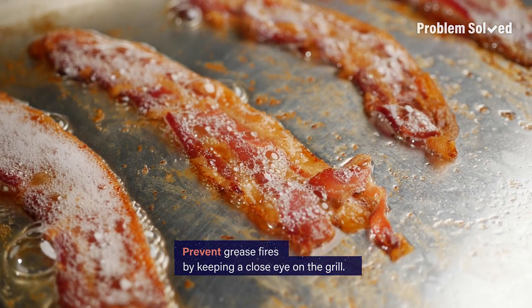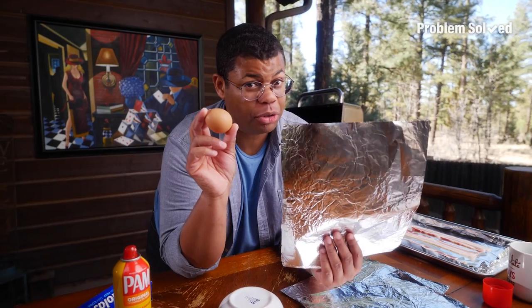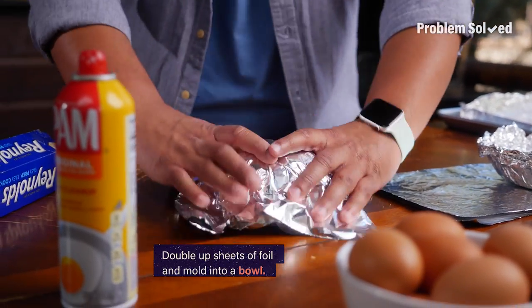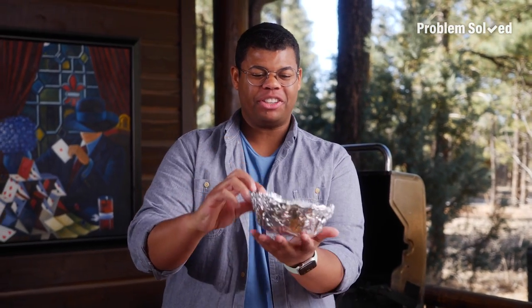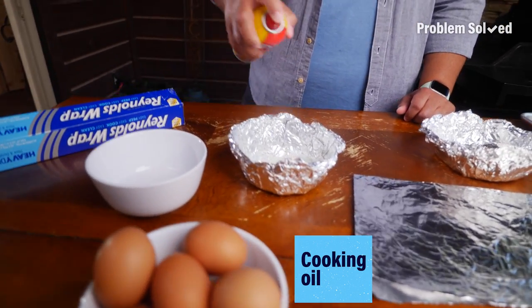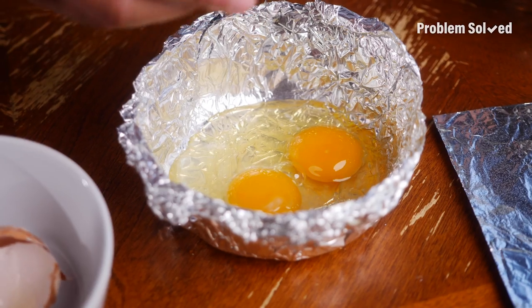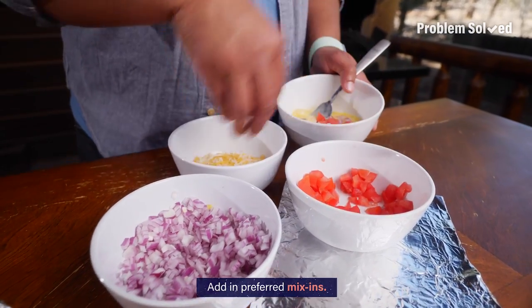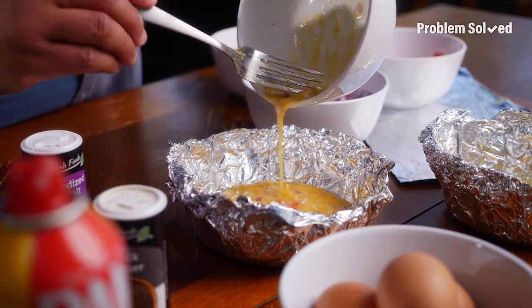If you are making bacon on the grill, keep a close eye on it — you want to prevent grease fires. For the eggs, make your own little pan for the grill: double up a piece of foil and form it into a bowl. This will be your cooking vessel for eggs. Be sure to use some cooking spray or a little cooking oil so nothing sticks. Now add your eggs and throw in your favorite mix-ins. This will make a yummy frittata on the grill. A muffin tin is another awesome alternative for eggs on the grill.